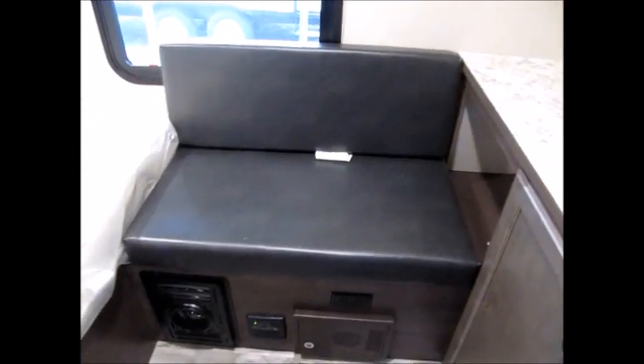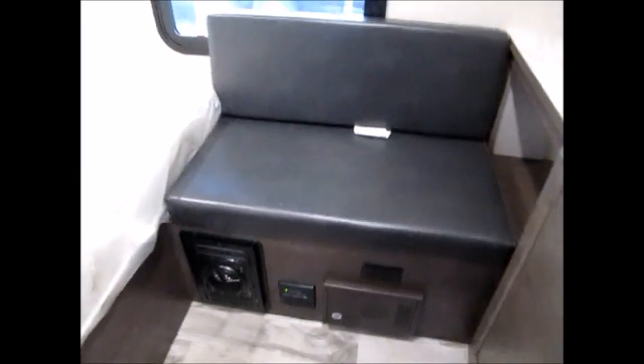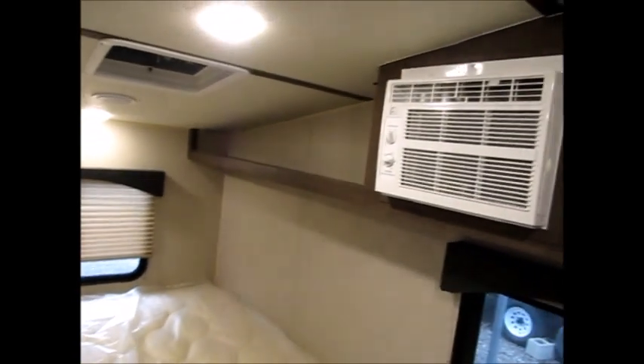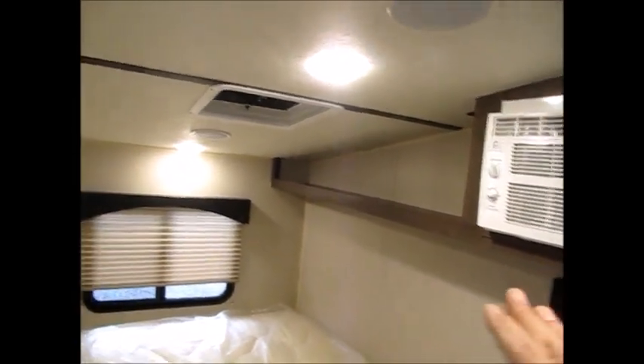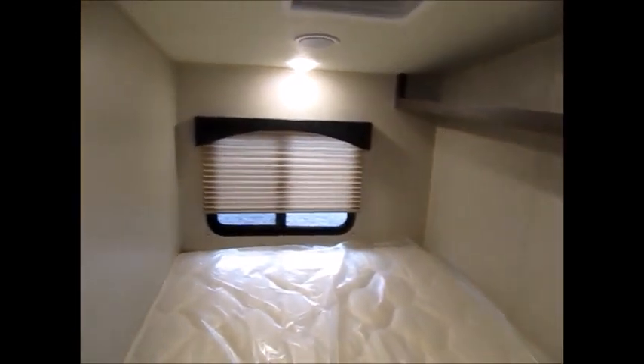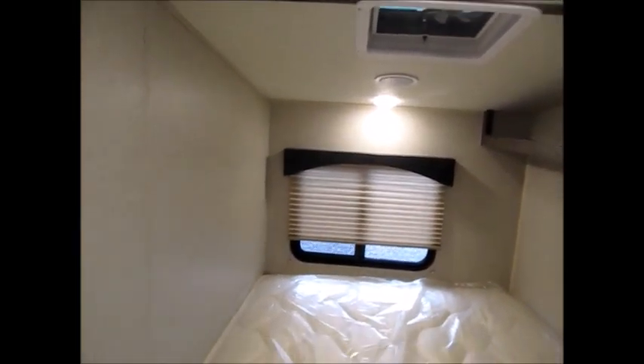You have a little bench right here across from the door. As you can see, this one has a full-size bed, air conditioner, some shelving. It does have a vent and some inside speakers. It's really a neat little camper. If you're looking for something very lightweight just to go get lost in, this definitely might be a good one for you.